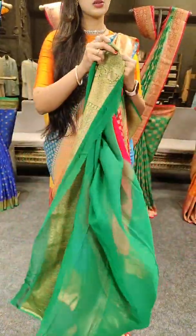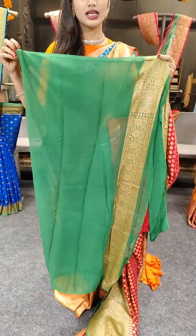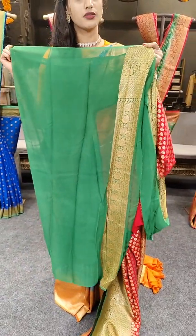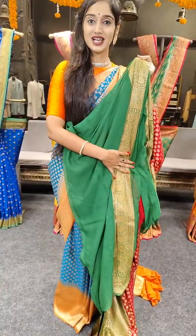One side we have a simple border and the other side we have a bit bigger border with pallu. The blouse has one side border for sleeves, plain dark shade of leaf green on the blouse, with zari work on one side of the border.